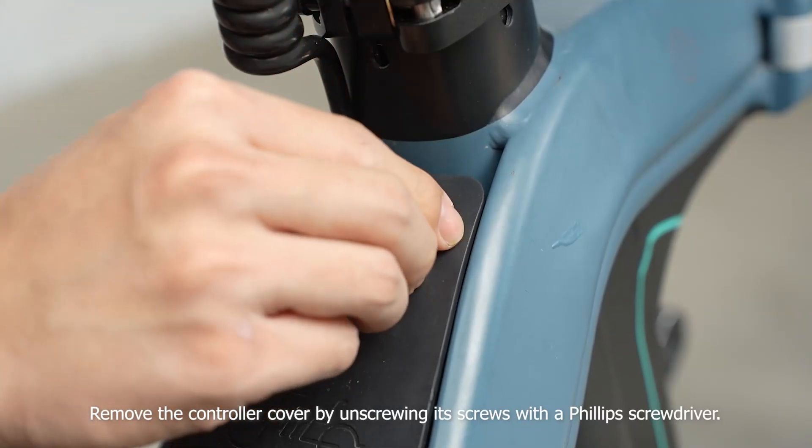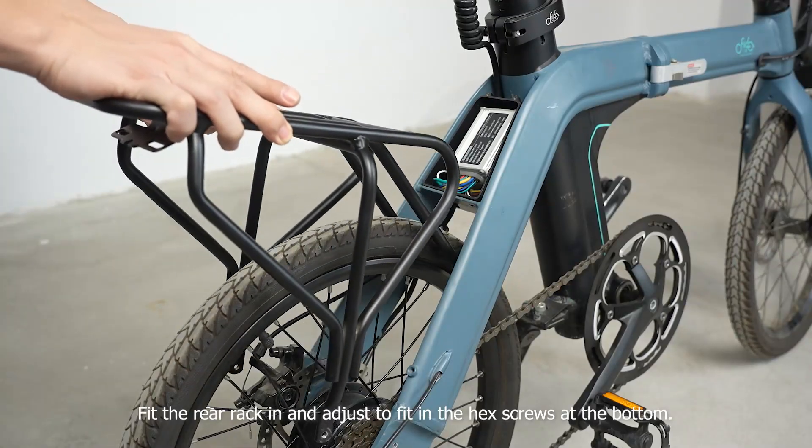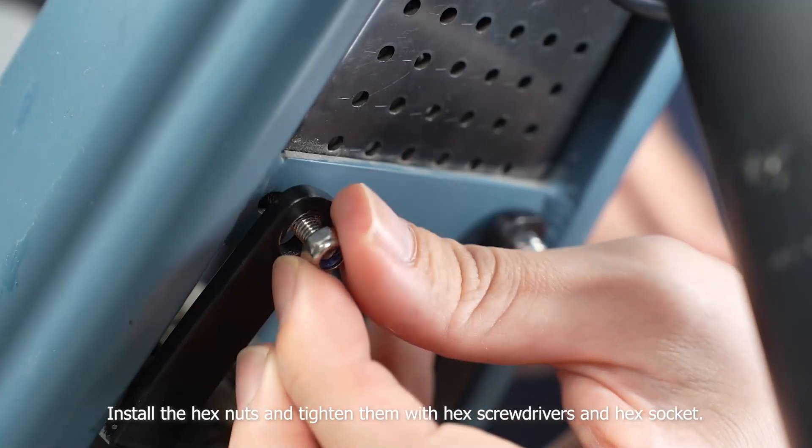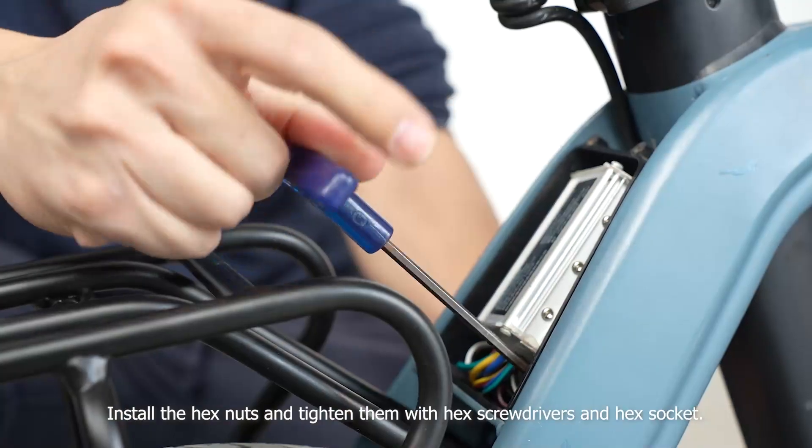Remove the controller cover by unscrewing its screws with a Phillips screwdriver. Fit the rear rack in and adjust to fit in the hex screws at the bottom. Install the hex nuts and tighten them with hex screwdrivers and hex socket.